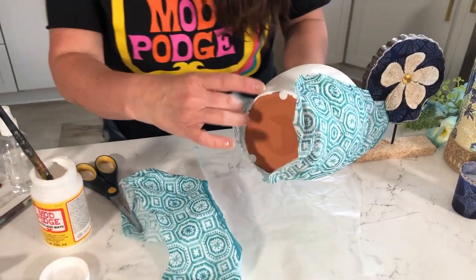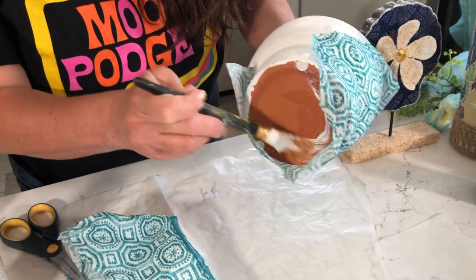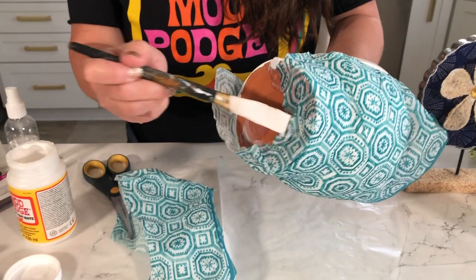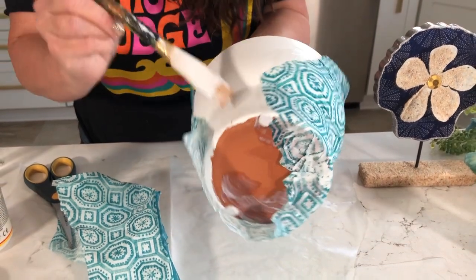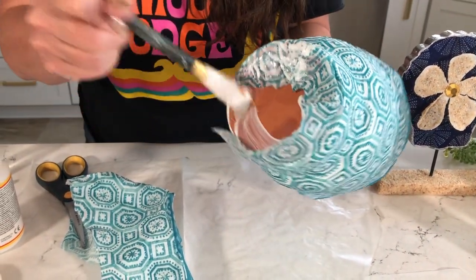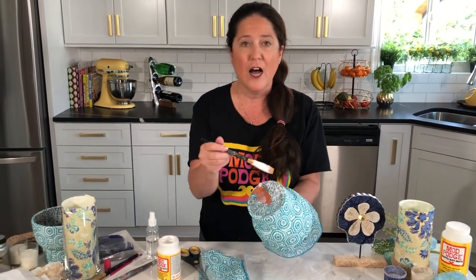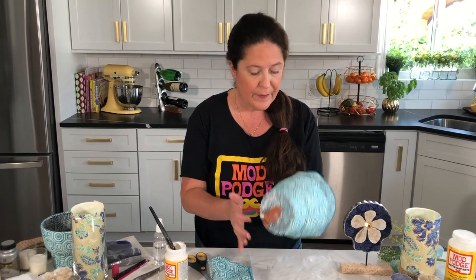Then you can just trim away some of the excess — I like to leave a little overhang on the bottom. We'll go ahead and glue that bottom section down using the same matte formula: add a little bit and then fold it down just like so. Don't worry about this area — once this first section is dry I go in and patch another piece right on top. This will be the back of our container — that's where our lines will meet up. I also like to cut a felt circle and hot glue it to the bottom to finish off the design.